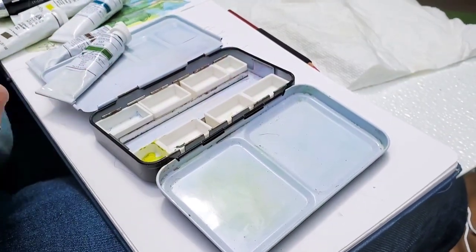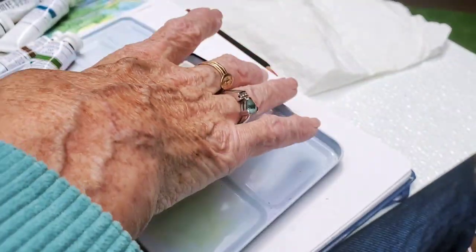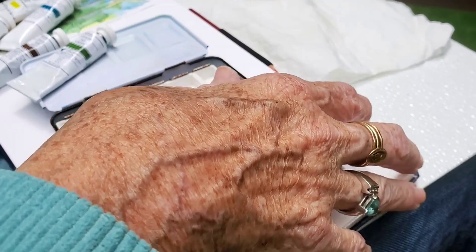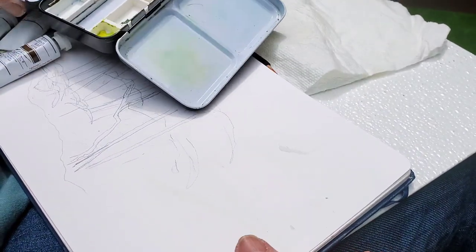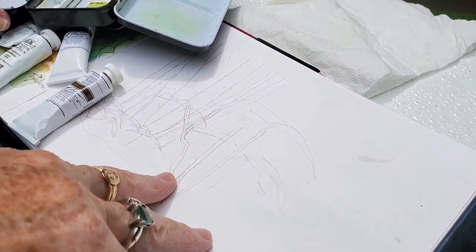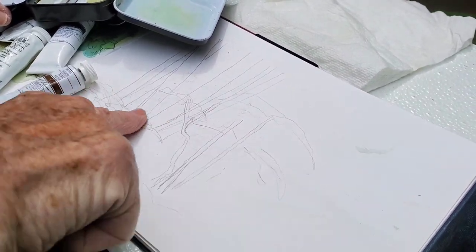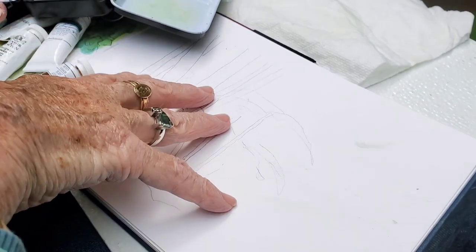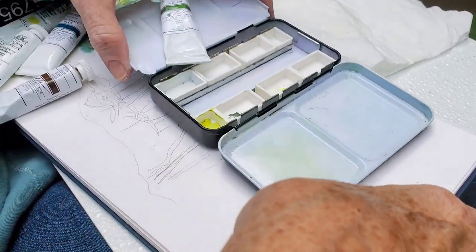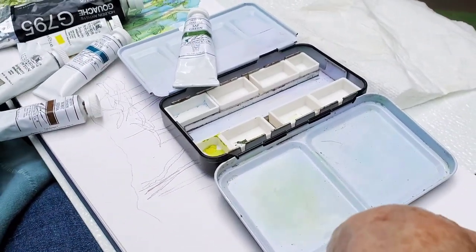Hi everyone, welcome back to my channel Sharon Cullen Art. I'm just sitting here in my front yard today. I'm still not back up to snuff yet. I thought I had messed up a page and had pencil lines I couldn't erase. So I decided I'm going to do a little bit of a landscape, although I just lost my light - hopefully it's still in my memory. I'm just going to do a little landscape in gouache to cover up those pencil spots.